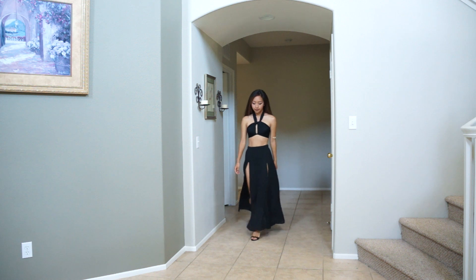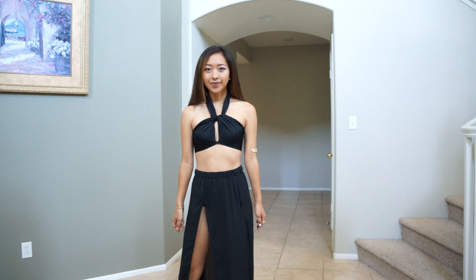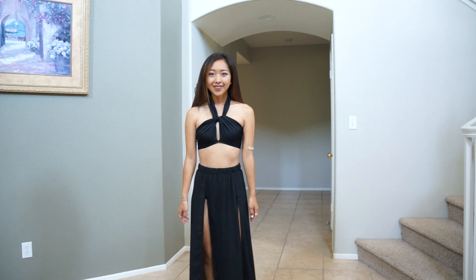Hi everyone! Welcome back to my channel. Today I wanted to share with you guys how I made this black two-piece outfit I wore in Vegas. This is going to be another very fast tutorial because I didn't really film much along the way, but I still wanted to make this video to explain the steps I took. It was actually very simple and fast to make — I didn't go out and buy any extra material, I just used whatever I had at home. So I hope you guys enjoy this video and let's get started.